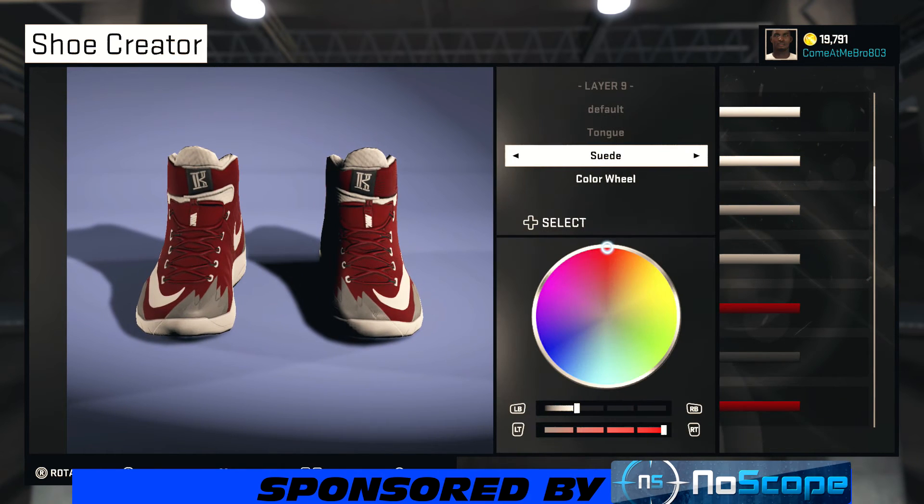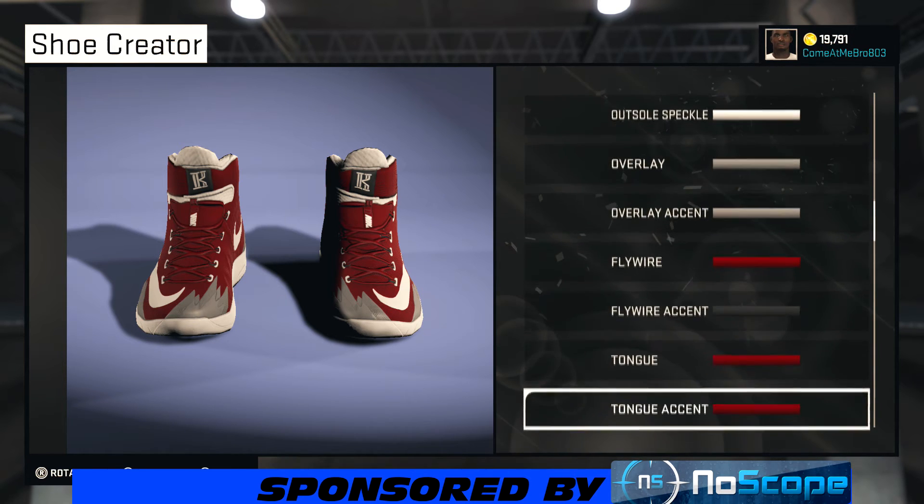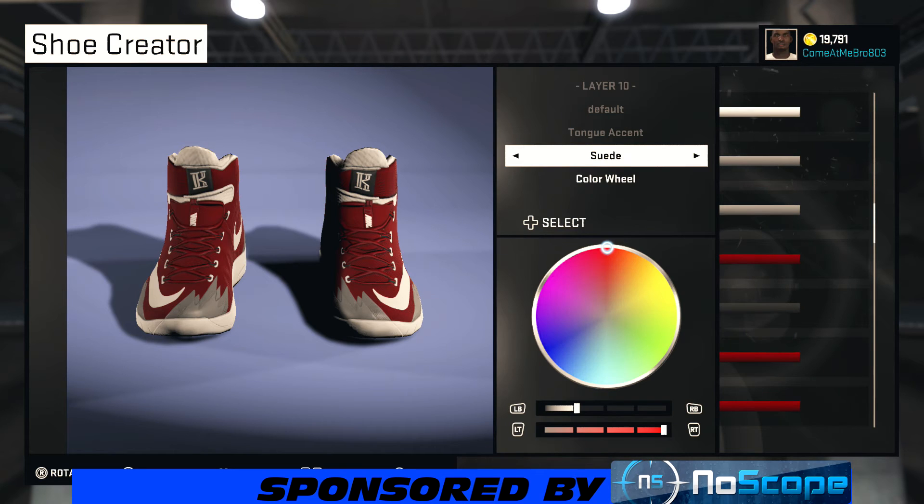Turn your shoe around — I went on my tongue. You see I went suede, I got the maroon color. Just go to recent colors and choose that maroon. Same thing for my tongue accent — I went suede on it and I chose that maroon color.